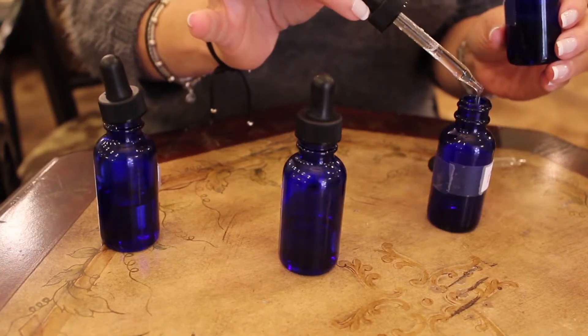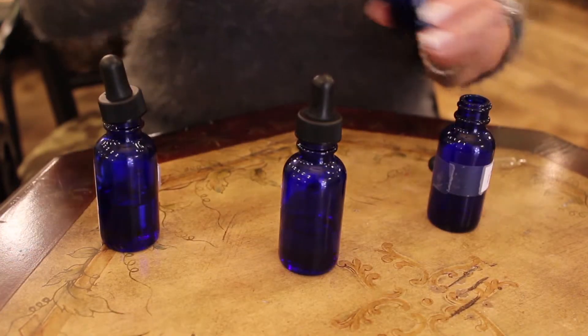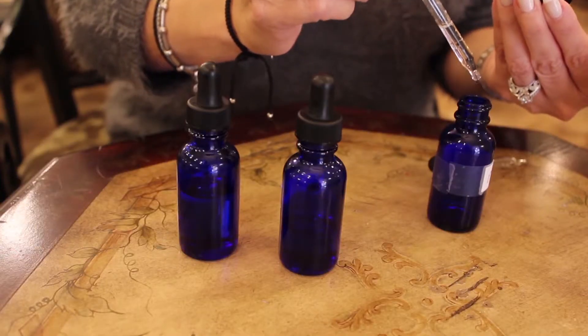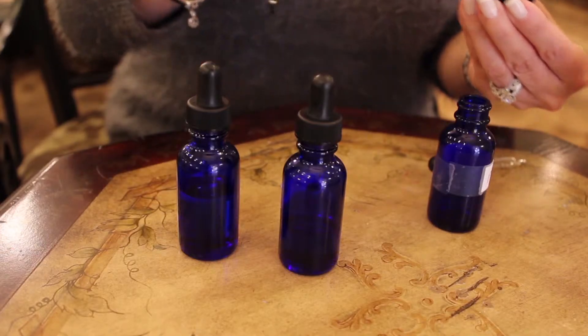Then we go to our middle note, which will be the geranium, and we're going to add four drops: one, two, three, four. Then finally we're going to add our Ling Ling, which is our bottom note, and we're going to add five drops: one, two, three, four, five. Because it is the bottom note, we use the most of that.